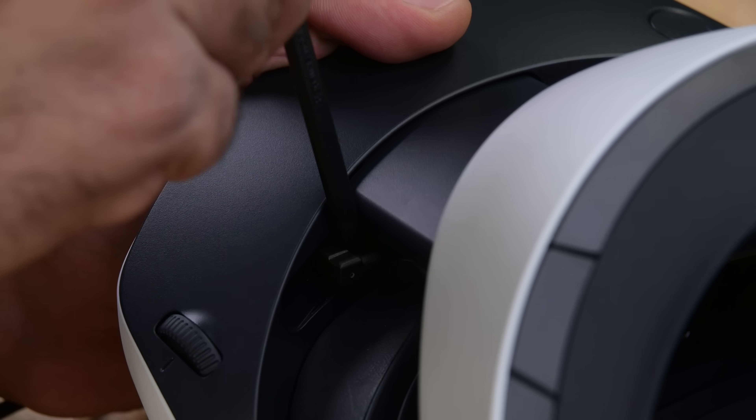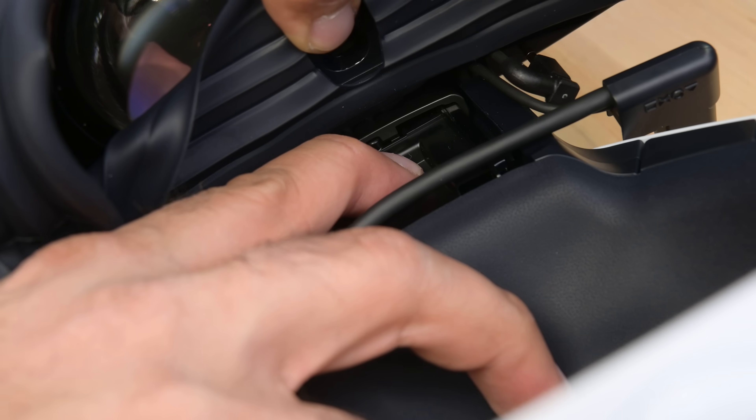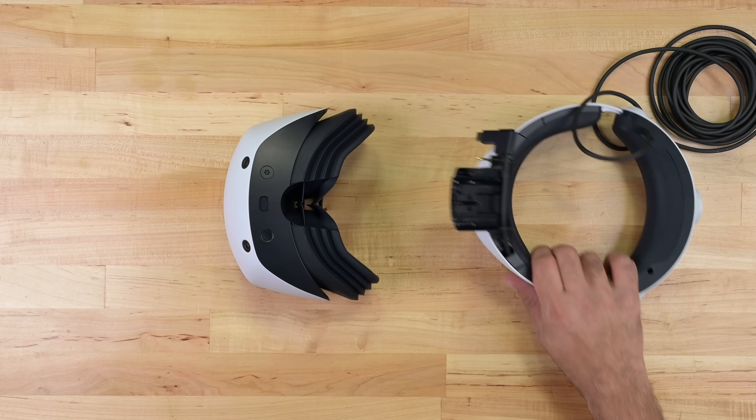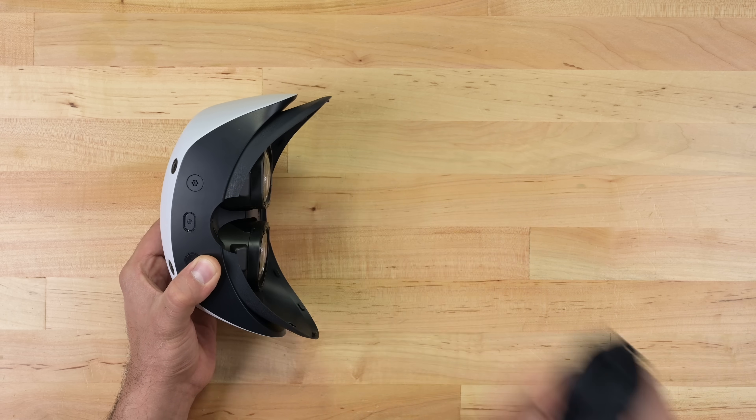Separating the front end from the headband is as simple as removing a cable and pressing down on this hidden lever. Too easy. And with the front separated, it's time to remove the light blockers. So far, I haven't even had to use any tools yet.